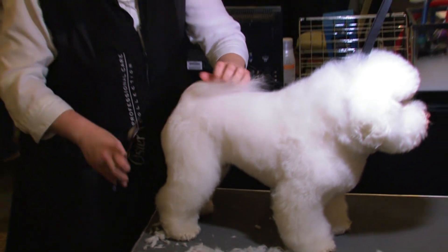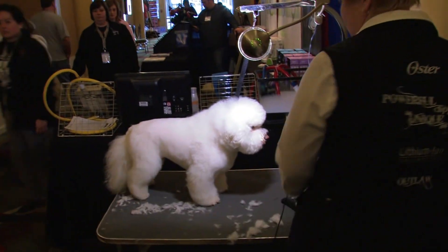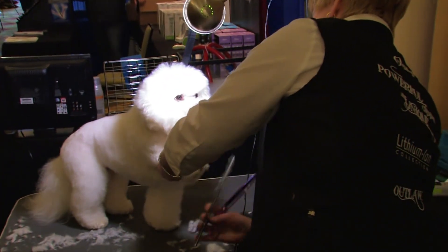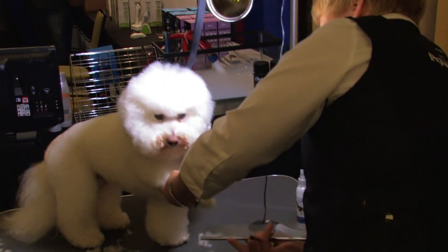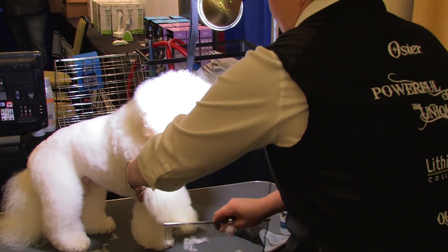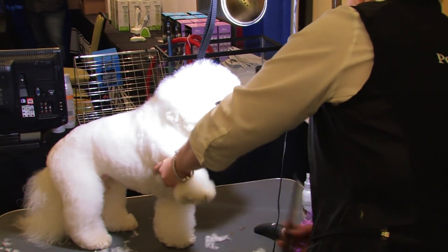We're going to whip around to the front, finish the head, and then we'll be done. For the feet, again, just think of columns — nice little pillars that he's standing on. Comb the hair between the toes and definitely comb it back out so you don't end up with wedgie toes.